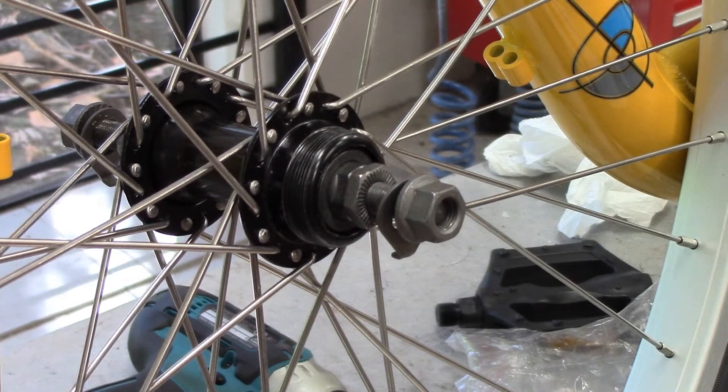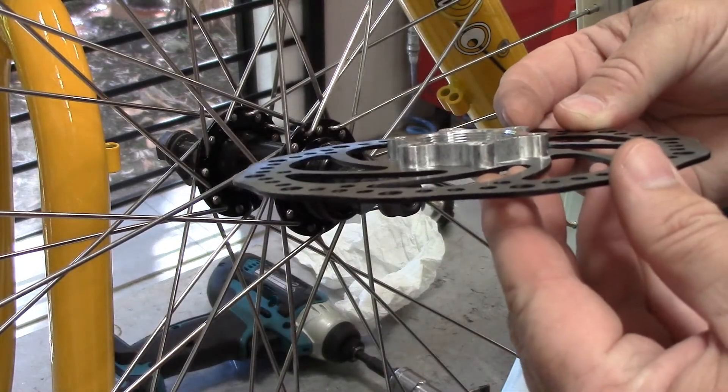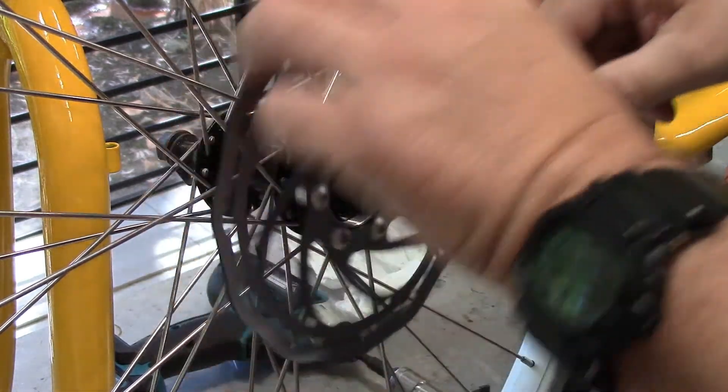Once the front wheel is unpacked you can see on the left hand side there is a thread on the hub. This is where we attach the disc brake to. The disc brake has a collar on one side and bolts on the other and it is simply a matter of screwing it on.